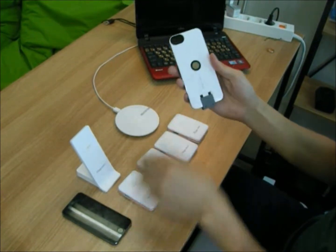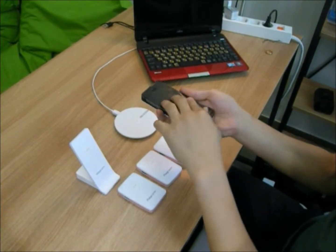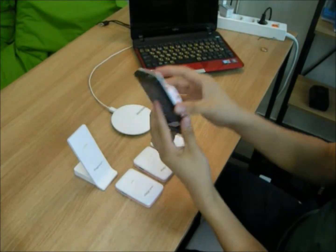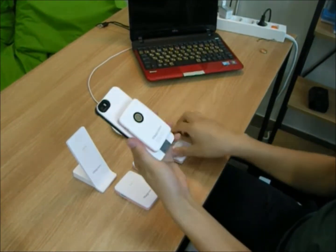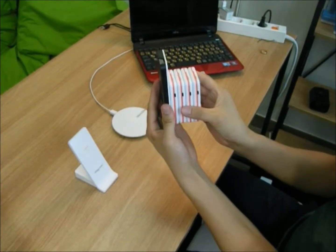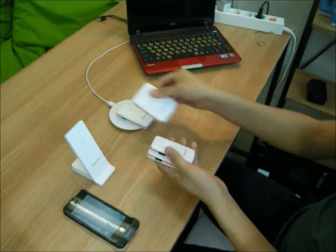The Macaroon is easy to use with the MagCon technology case. Slide your phone in the case, like this. Place the Macaroon near the magnet and it will begin charging. You can attach a second, third, and fourth Macaroon — just place it on the pad, like this.